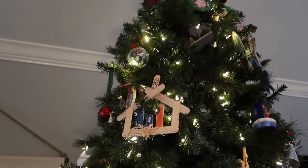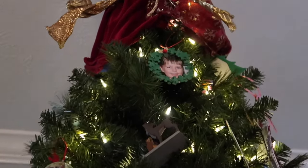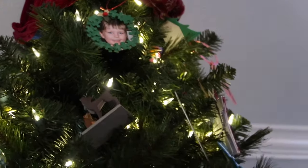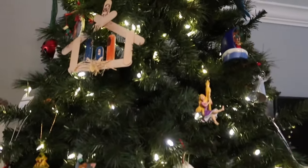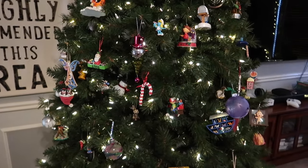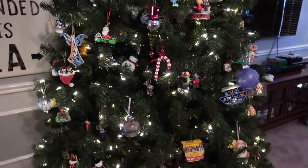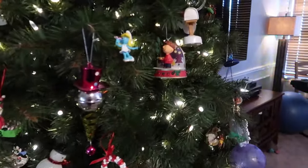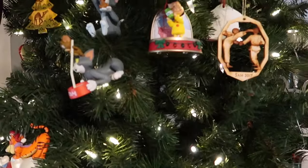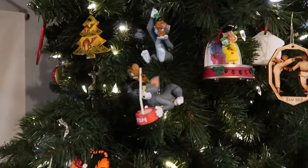There's a little manger from when they were little — that one was made by my daughter, who's now 17. So all the DIYs are made by them. The other thing on here is tons and tons of Hallmark ornaments — one of our family traditions every year is my kids get to go to Hallmark and pick out an ornament. It's kind of neat because you can see their interests through the years — lots of Peanuts characters, cartoon characters, Winnie the Pooh.